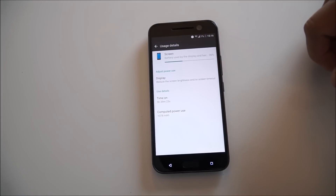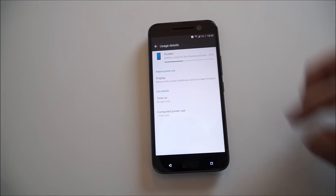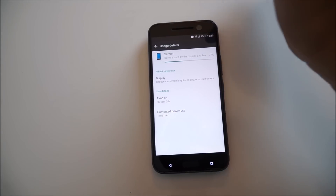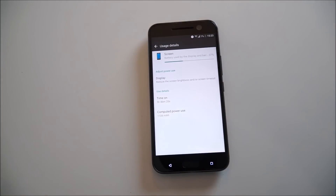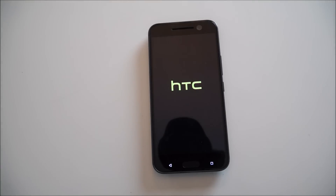5 hours 39 minutes — I'm surprised how long this thing's been at 1% still. 5 hours 46 minutes and this thing's been at 1% on LTE for a while now. That's almost 6 hours of screen-on time on a 3000 milliamp-hour battery. Finally.